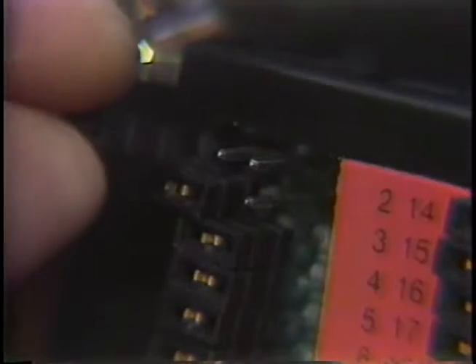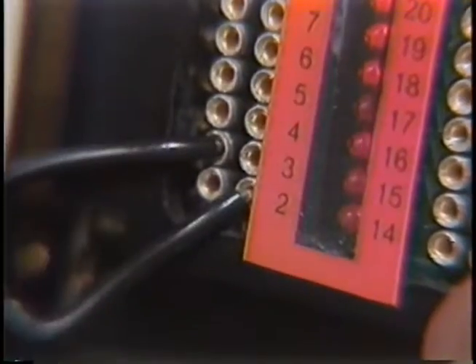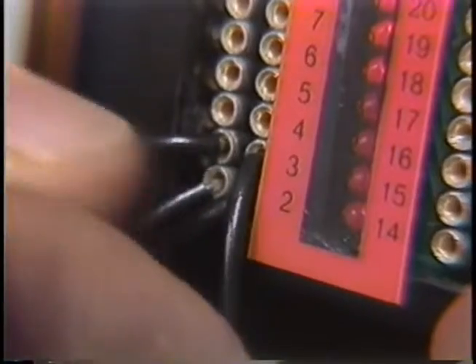Now turn the PBOB over to the side with the LEDs and the sockets. Jumper 2 to 3 and 3 to 2 — it couldn't be easier. Note the sockets for the jumper wire. If you misplace your jumper wire, even a paper clip will do.